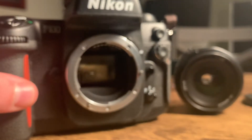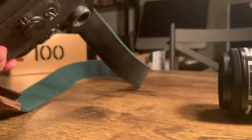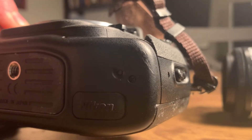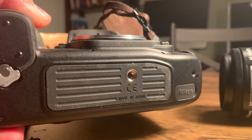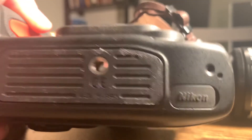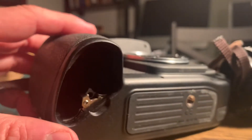The body itself is in pretty good condition. There's some scuffing on the bottom here, right on the corner — you can see that. This rubber here is a little dirty. Could use a deep clean, but all together in pretty good condition.